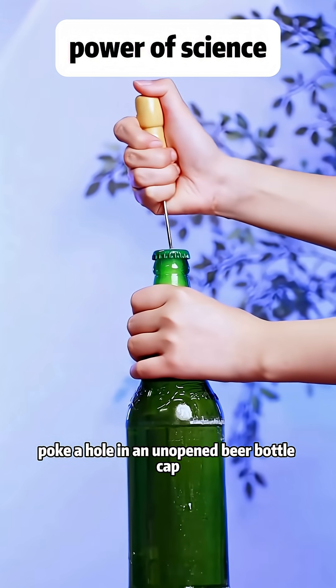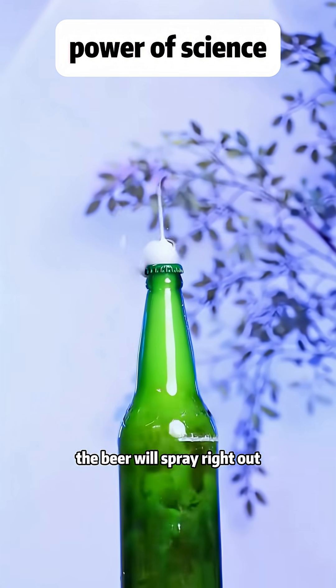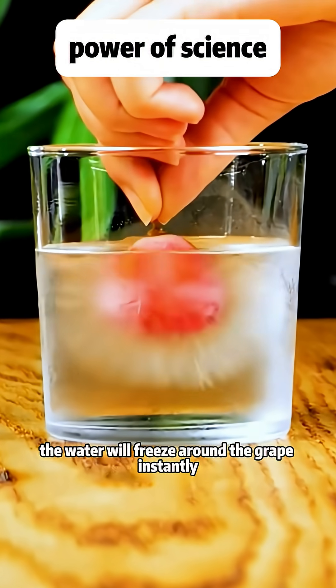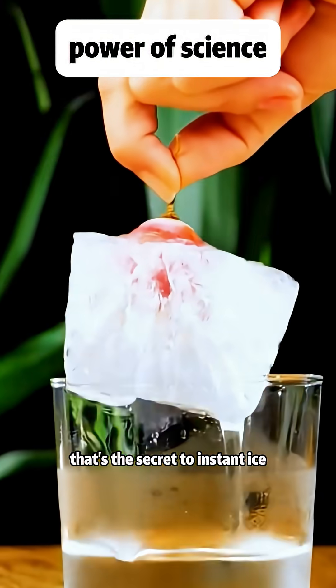Poke a hole in an unopened beer bottle cap and tap it gently — the beer will spray right out. If you put a frozen grape in ice water, the water will freeze around the grape instantly. That's the secret to instant ice.